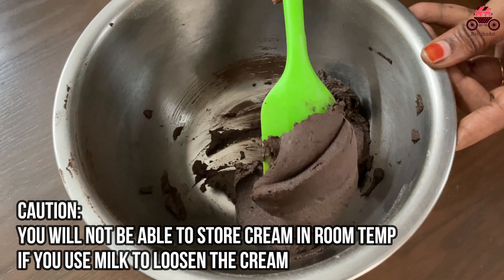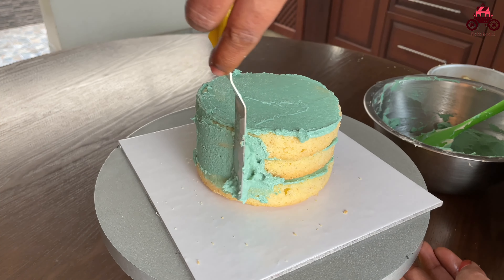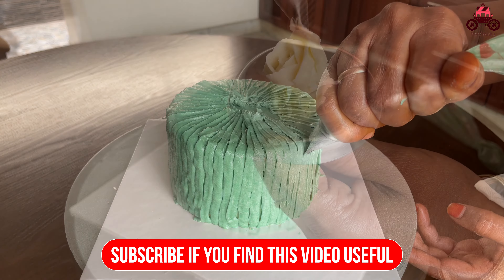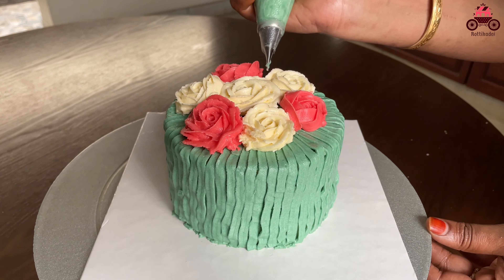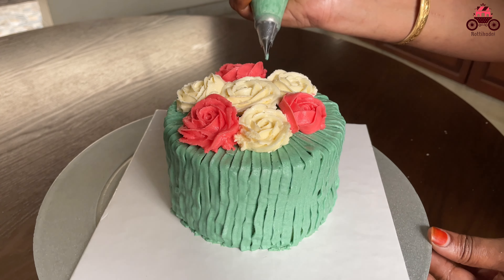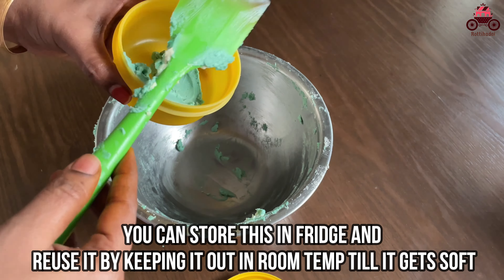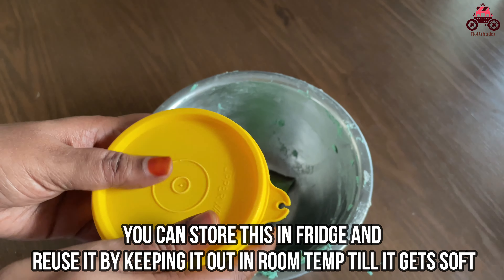You can use the buttercream with the whipping cream. It is very easy to put the buttercream at room temperature. That's why you try all the piping techniques with the buttercream. If you want to make a design, fill it in the piping bag. You can use gel color or liquid color.